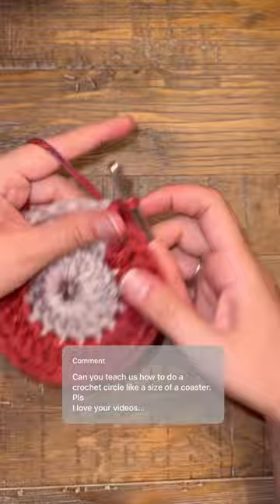At the end, you're going to finish the project by cutting it and pulling it through and then weaving in the tail like you would with any other project. And that's how you complete your super easy coaster for beginners.